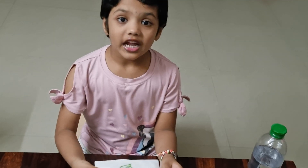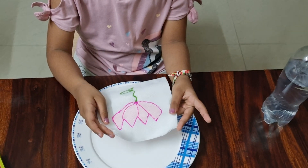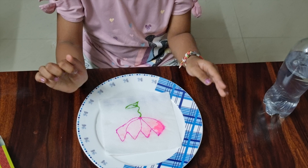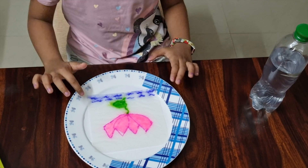You can just see the Lotus now. Let's see what happens. Wow! Lotus in the water.